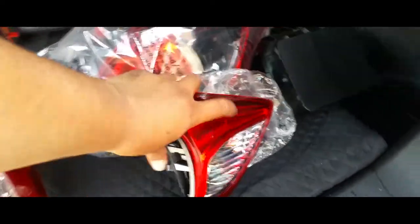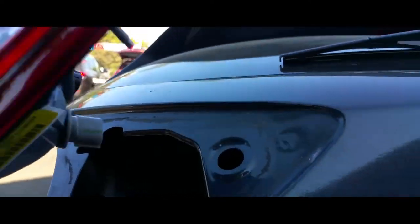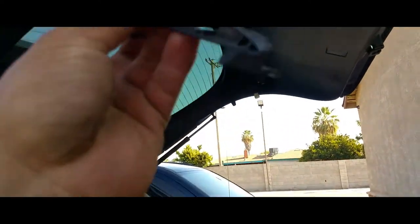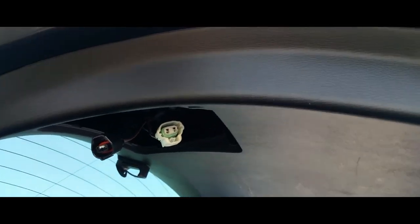There's the tail light. We're just going to grab our replacement light, bring this down, and just slap it into place. We're going to grab our little plastic trim and start this way — just press this down and insert it.